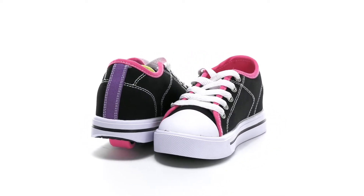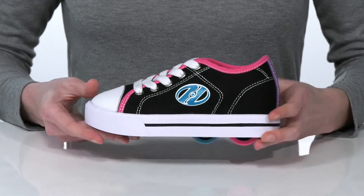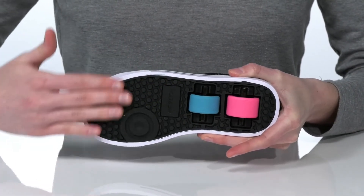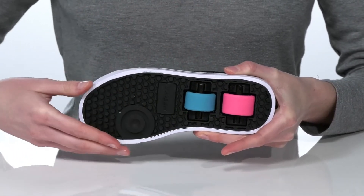Your kid will love rocking and rolling in this classic style from Heelys. Of course they've got the removable wheels in the heel and a textured outsole that's perfect for braking. Plus when they pop those wheels out they're nice and textured for walking around.